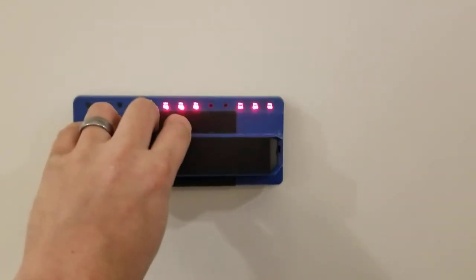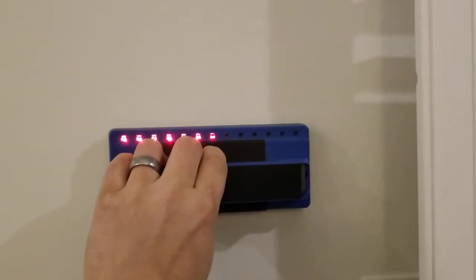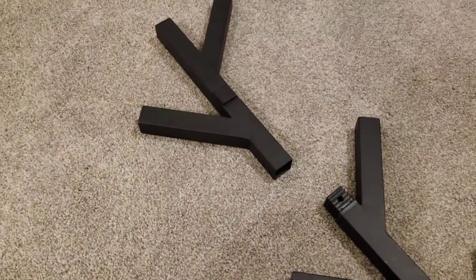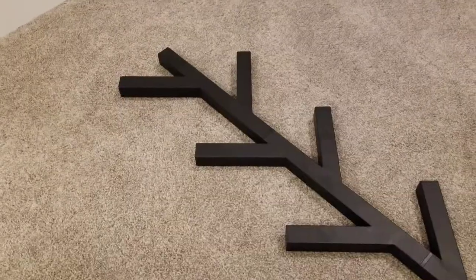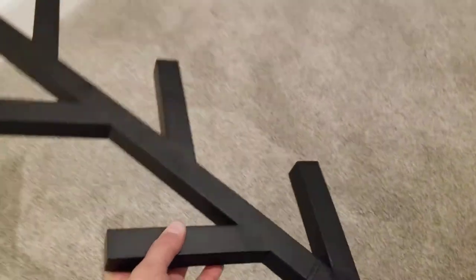First step first — let's see if we can find a stud. There's a stud right there and there's a stud there. Now snapping the pieces together: you've got to push them pretty good. It takes quite a bit of force to get that together but it does go together — you just got to push hard.